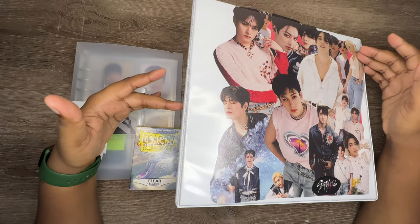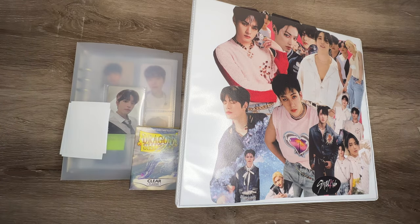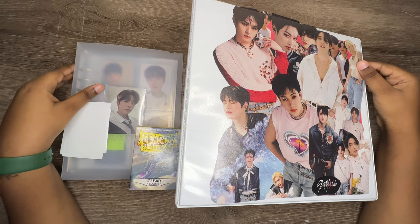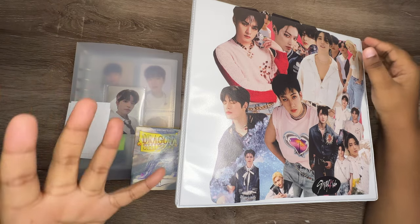Hi everyone, welcome back to my channel. My name is Anna and this is my second storing photocards video. I hope you guys enjoy this. I don't have as much stuff as I had last time, but it's still a lot. I think you guys will enjoy it. It's just because December with Christmas and January with New Year's — all the holidays — I just did not want to buy anything or really trade anything.